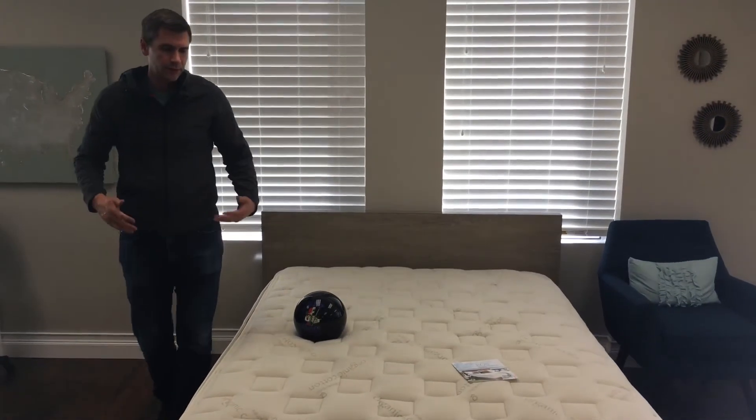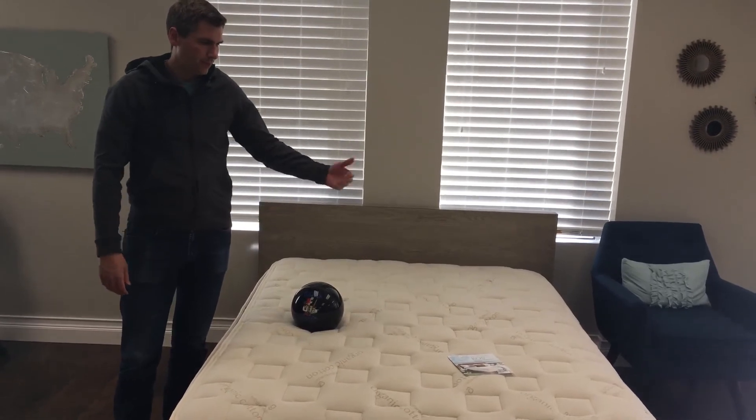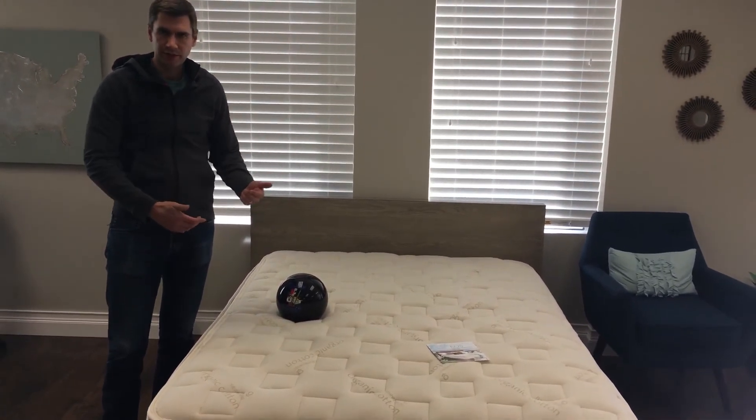Very well built. This is a great choice for couples that have different firmness preferences — for example, if somebody likes soft and somebody likes firm, you can switch these out easily.